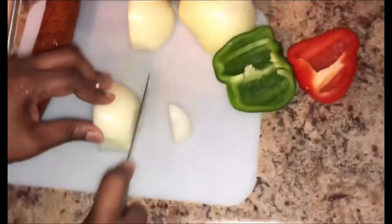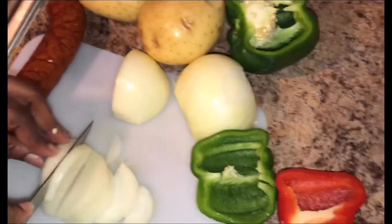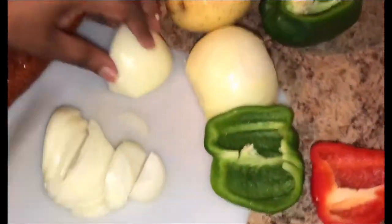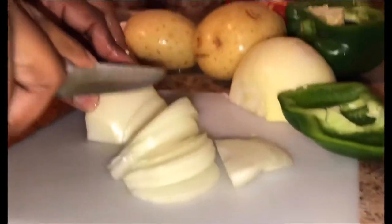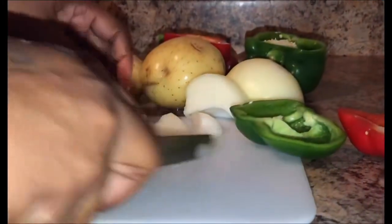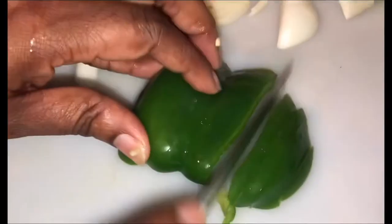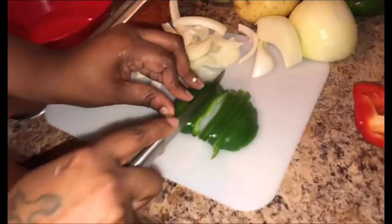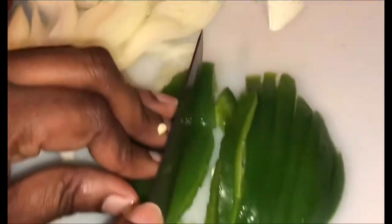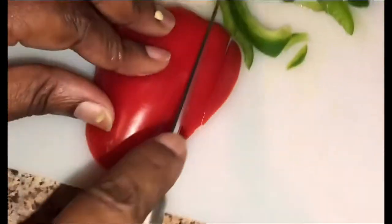For my chicken sauce today I'm going to cut the onions the long way. This knife is very sharp, so I'm trying to be very careful. I'm just going to use about this much because I'm going to open them up. I'm going to slice my bell peppers the same way, and that's about all I'm going to use of my red bell pepper.